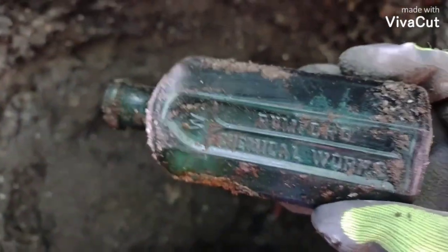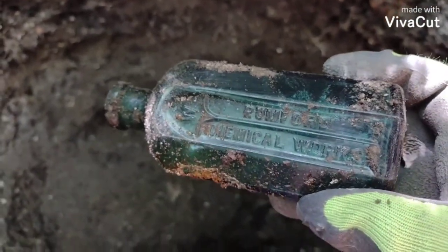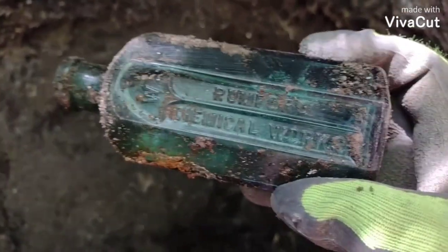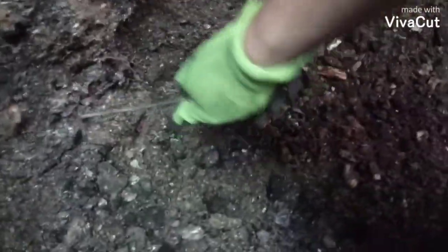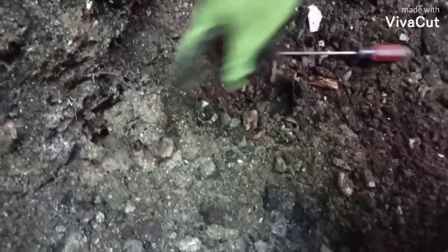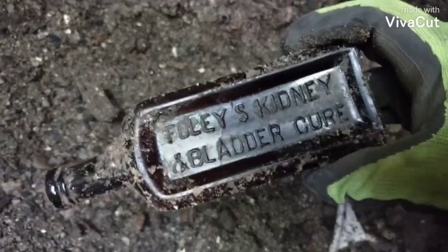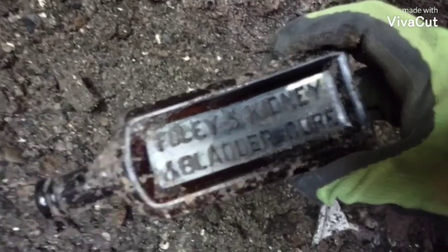Finally got a good keeper. I mean they're not rare or anything but they're just a nice bottle to dig. I guess they're semi-common. Got another bottle showing here - medicine. Is it amber? It's got stuff in it. Oh, this is one of these - I haven't found one of these in a long time. Foley's Kidney and Bladder Cure. Heck yeah!